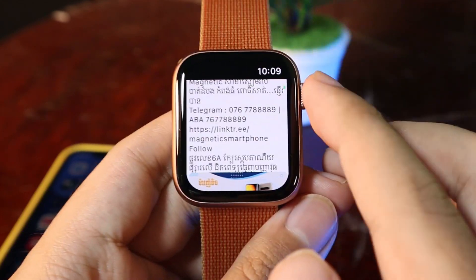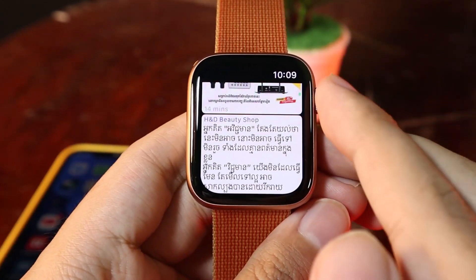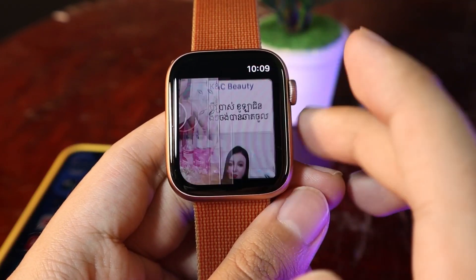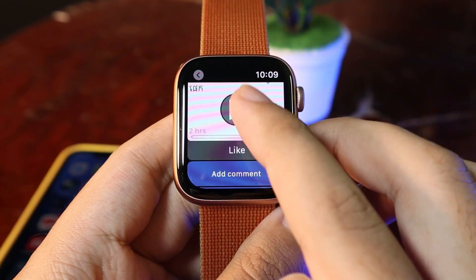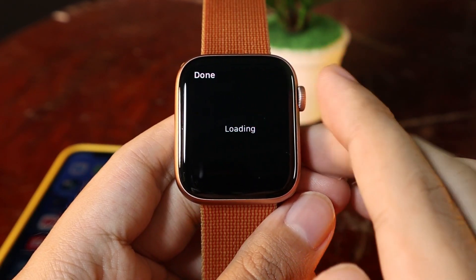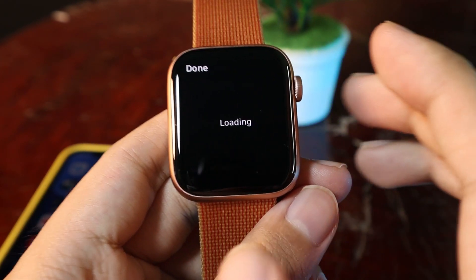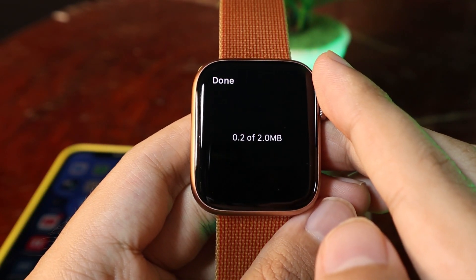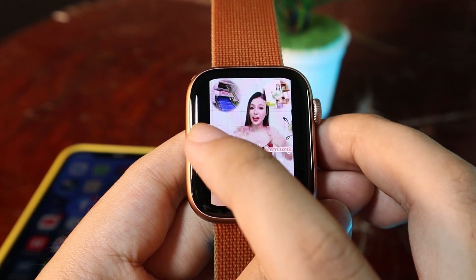With this app, it also allows you to watch video directly from your Apple Watch if there is any video on your Facebook account. Let me go ahead and show you — I can click on the video, but sometimes it may take a while because it needs to download the video first before you can view it. This one is 2 megabytes.